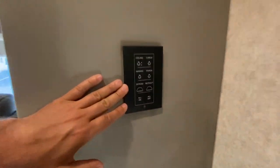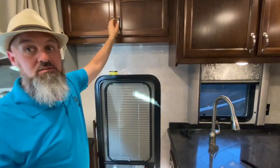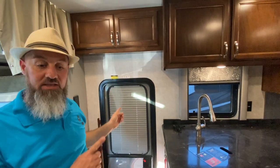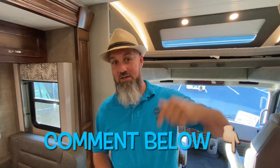This coach has the Firefly multiplex system — you'll have control panels like this throughout the coach, as well as a touch screen. There's a little storage over the door. Since this is the bath-and-a-half floor plan, they put the dining table up front, which converts down to a sleeper. I'm also going to start linking other floor plans in the description below — so look out for the 36 VSV and the 40 VBH coming soon.